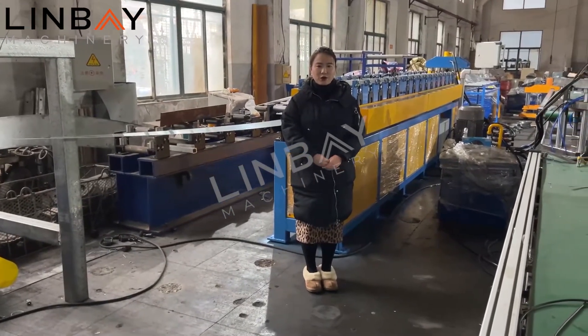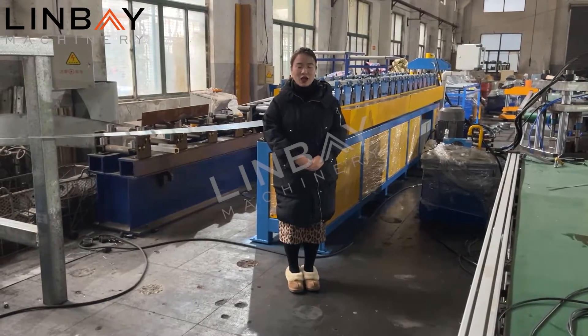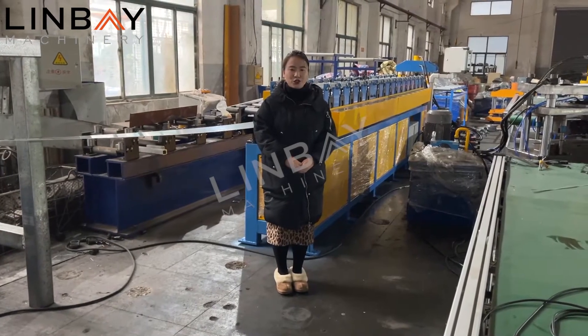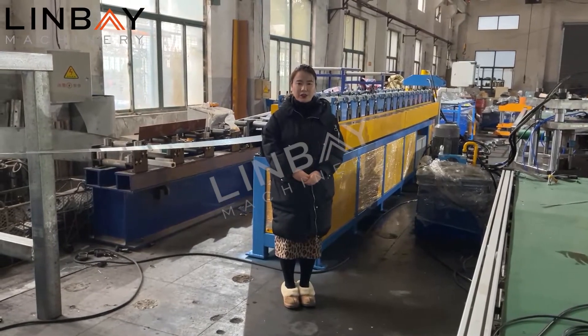This is a double row roll forming machine. You can produce two different sizes or two different profiles in one double row roll forming machine. Today this machine is set up to produce two different size Omega profile.